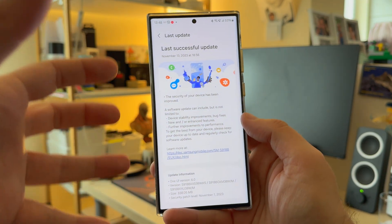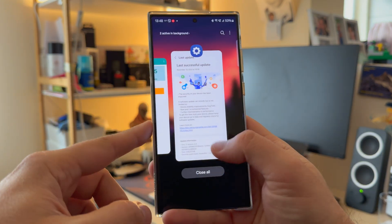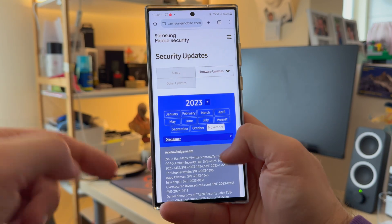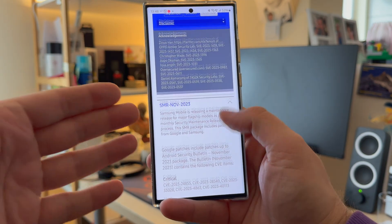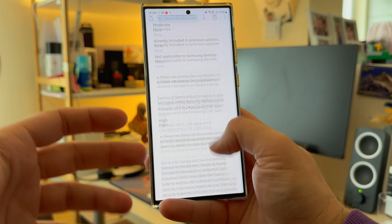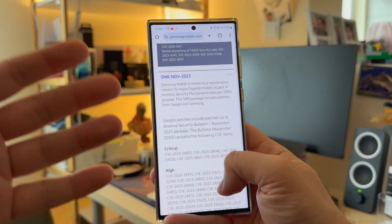I'm on the latest version and I wanted to check the animations and some other things I always look at after Samsung updates. Something very important: since this is mainly a security patch, you can go to the Samsung mobile security page and check all the patches implemented. For the November update, there were a lot of critical vulnerabilities fixed, also some high-criticality security issues — really good work from the Samsung team.